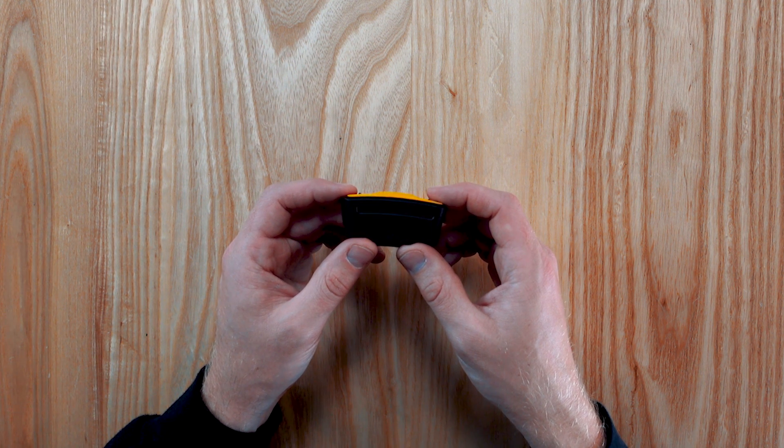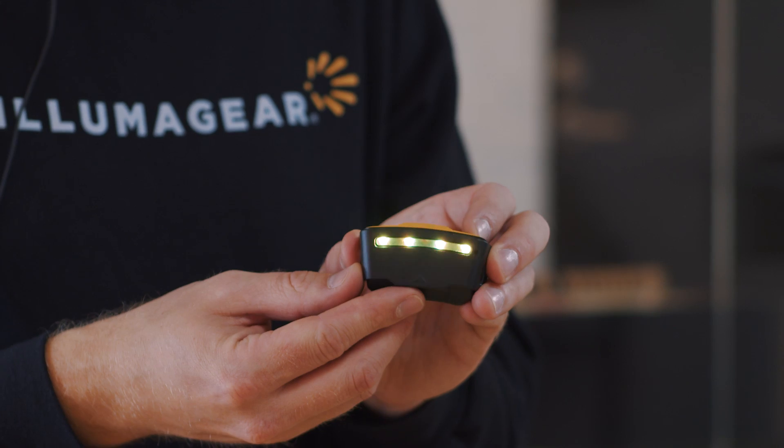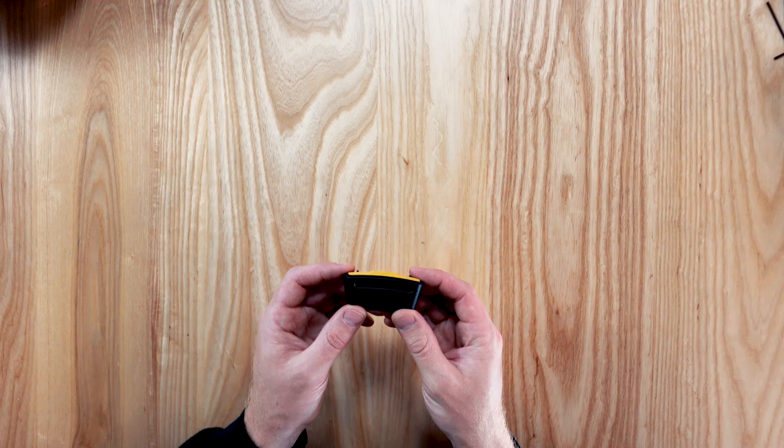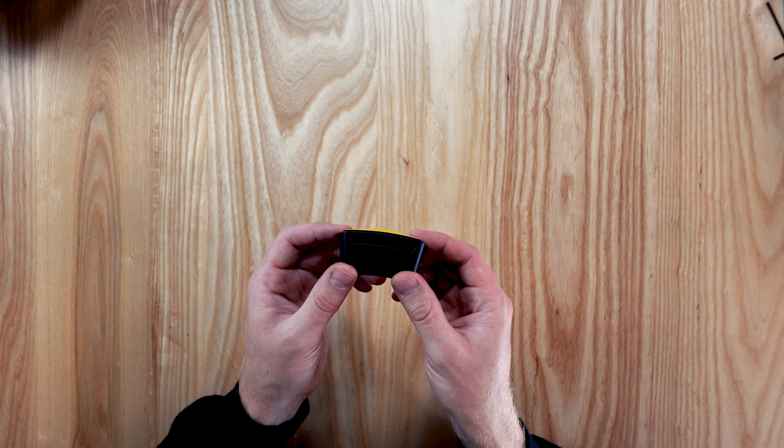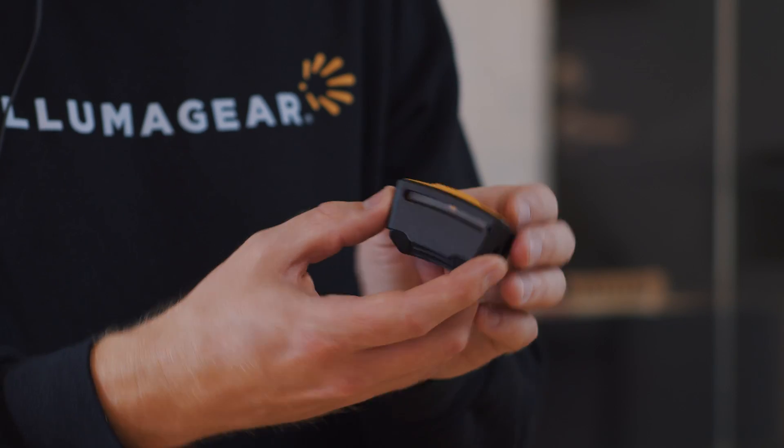What do the colors and sounds mean while using this device? As you approach a voltage source, the first alert on Sixth Sense will be a flashing yellow light and a slow beep. As you get closer, the second alert will be a full alarm, meaning a flashing red light and a fast beep.